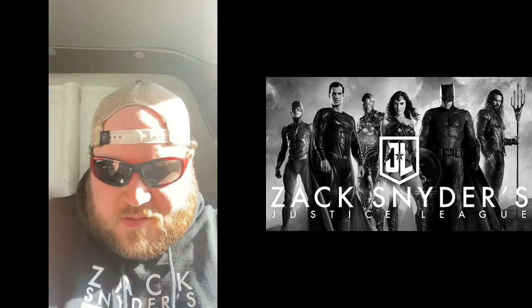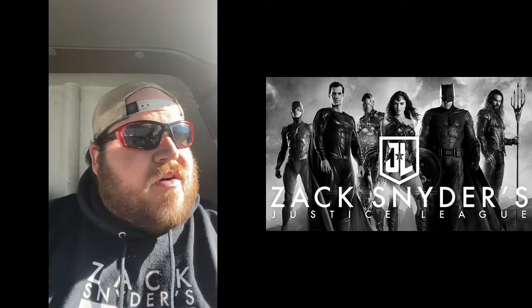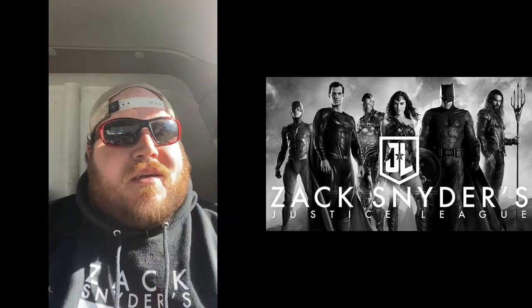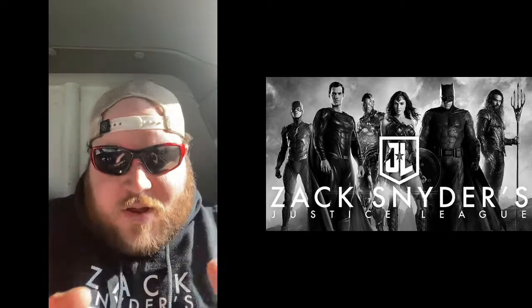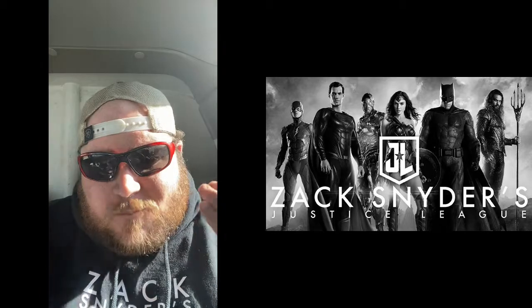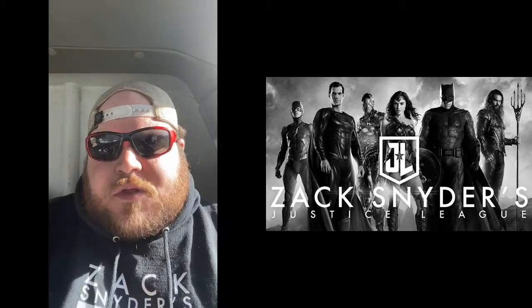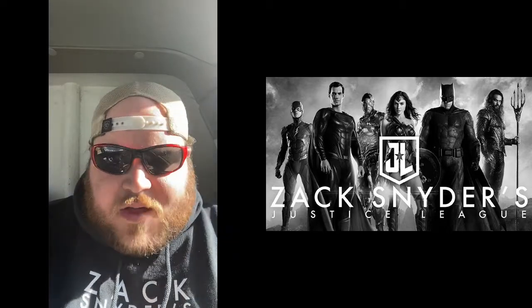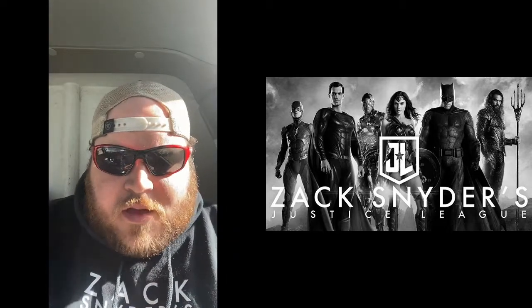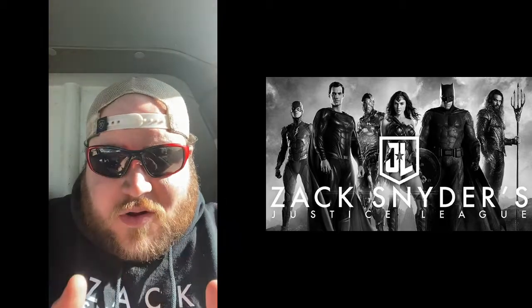I can't wait to share this experience with you guys because I will make a review. I'm sure a lot of other people will make reviews too — there's gonna be a lot of competition out there, and that's great for the Snyder Cut. Hopefully a lot of people love this movie. I assume it will be divisive because every Zack Snyder movie is, but I'm excited. I know a lot of you are too.